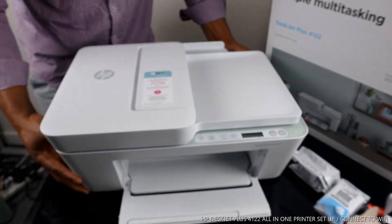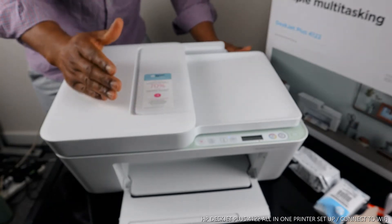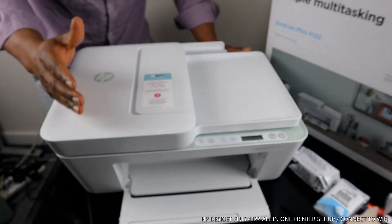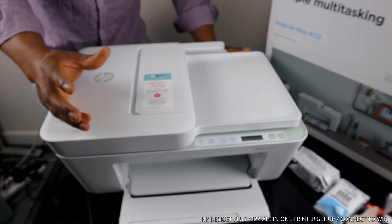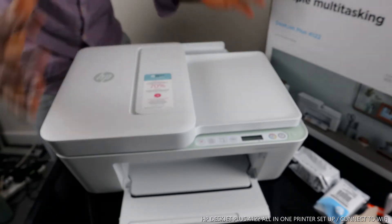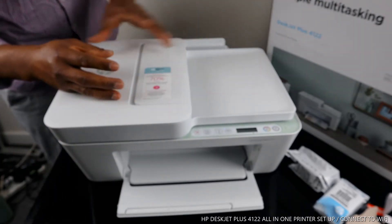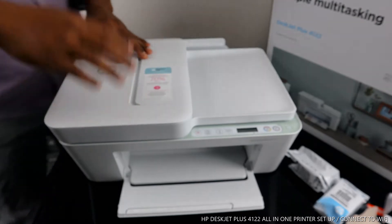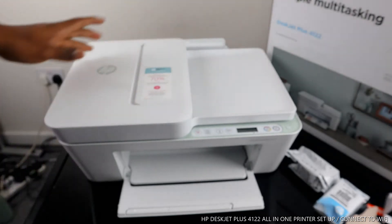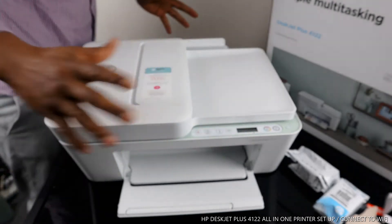This printer is the HP DeskJet Plus 4122. This printer is multifunctional — an all-in-one, in the sense that you can copy, scan, and print from this printer. This printer uses original HP ink: 305 Black and 305 Tri-color.